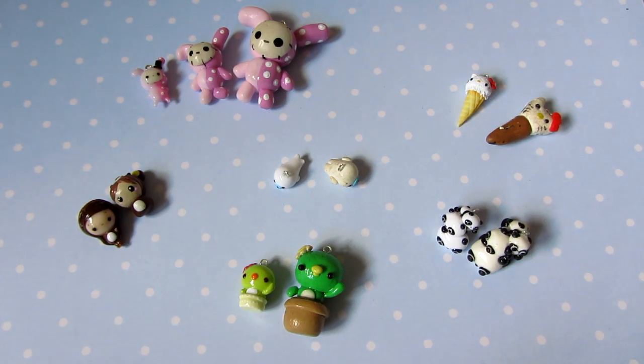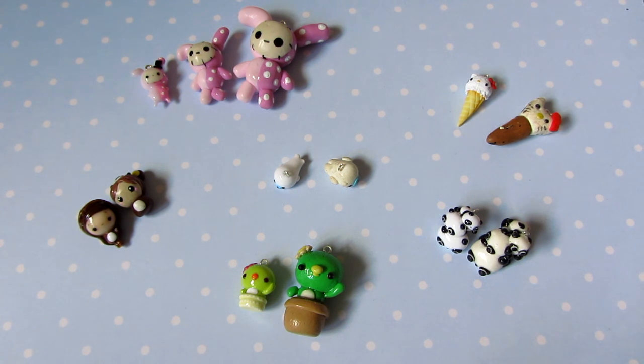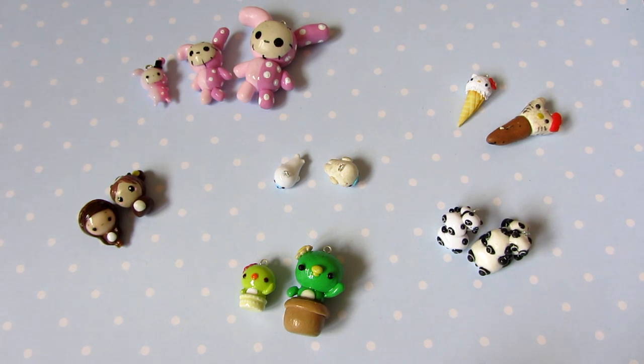So that was the remake tag by XXRufus. Thank you, Ruth, for making this tag. It was really fun to do. And I really enjoyed making the charms because I'd wanted to make some of these charms anyway. I think I have improved in the two-ish years that I've been making charms. They're still not the best, but there's definitely improvement. If anyone wants to do this, just go ahead and I'd be happy to watch it, and I'm sure Ruth would too. Thank you for watching. I'll see you next time. Bye!